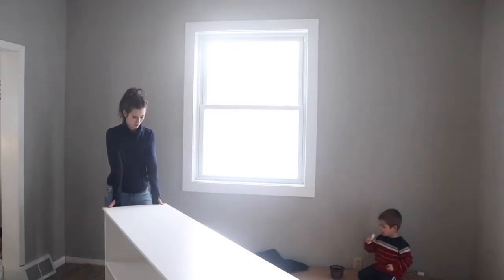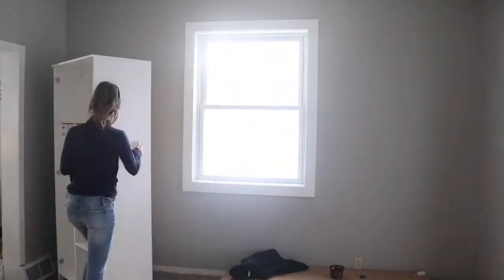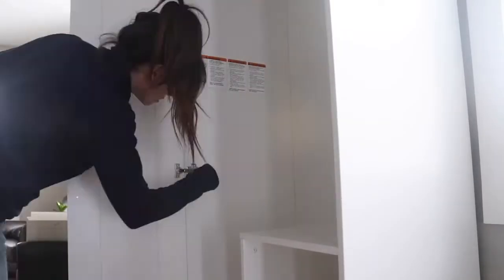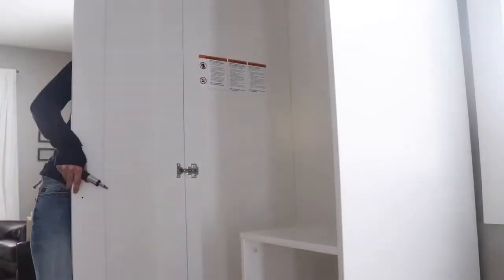Here you can see I built the smallest of the two closets — it just has two doors, and I'm going to be pushing each of these up on either side of the window. I also built a second one that has three doors with a mirror in the middle.